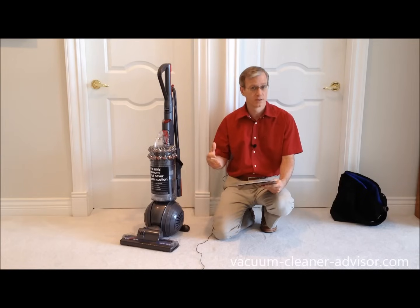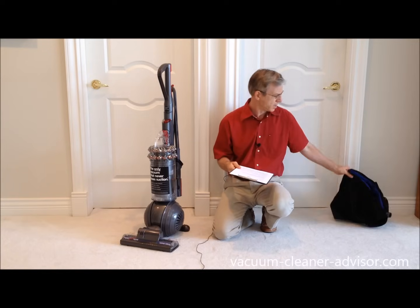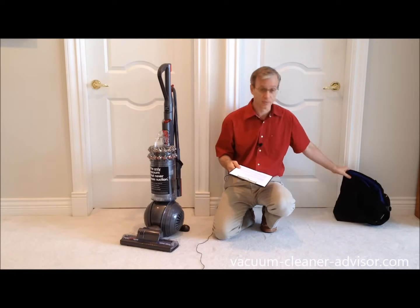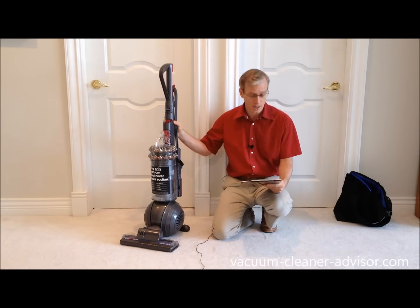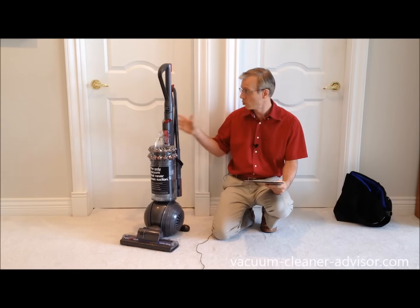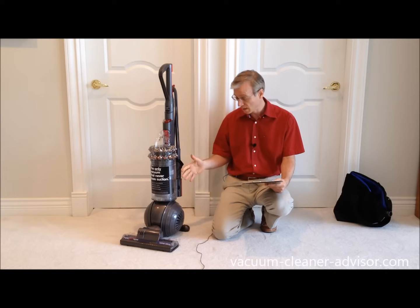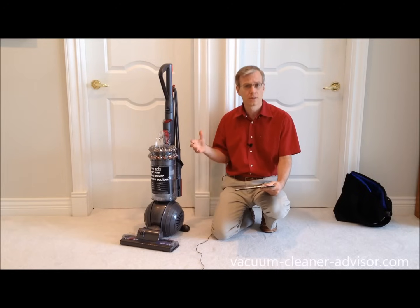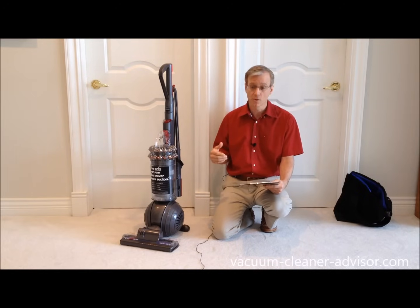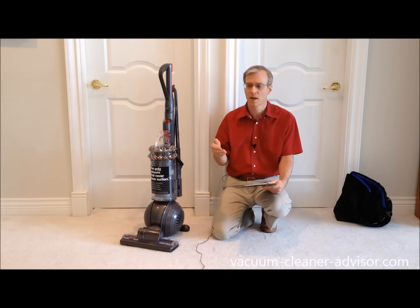To summarize the things we liked about the Dyson Kinetic: it came with a host of tools — a whole bag of them that cover almost every cleaning eventuality. It has a long cleaning reach — we measured about 49 feet combining the hose, wand, and power cord. There are no bags to buy and absolutely no filter maintenance. It's also not too loud. Cleaning performance was good in our tests on carpet, bare floors, pet hair, and edge cleaning — it performed quite well.